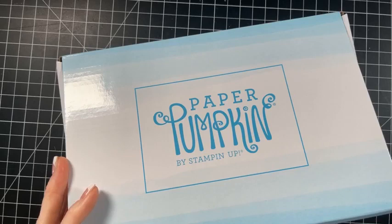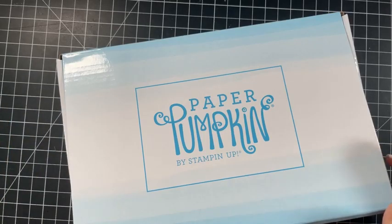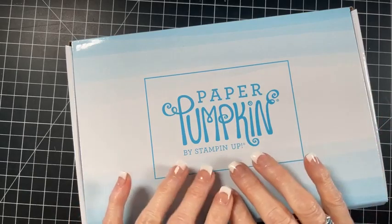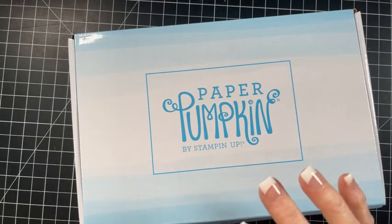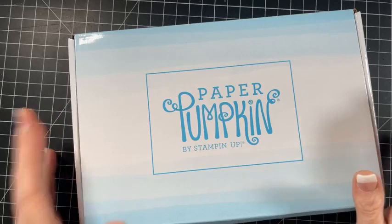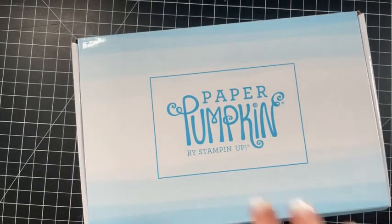On YouTube there is the time bar which will be timestamped, so you can find what you want and skip things you don't want to see or hear. If you're waiting for your paper party or club this month or the ordering special, what I decided to do is just ship everything together because shipping is so expensive right now. So several of you have club blessed-to-craft projects, and then several of you have paper party or the ordering special - whatever you have coming from me this month is all going to come together. I'm working this week on getting everything packaged up and ready to go.